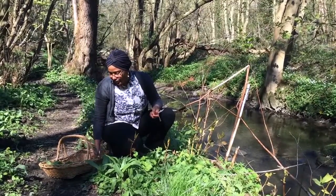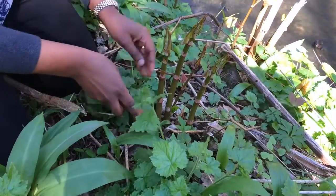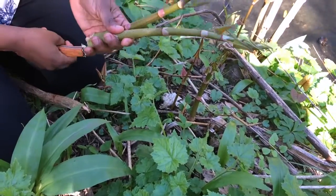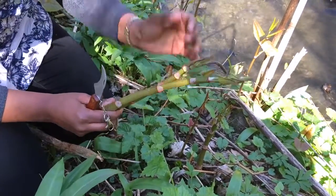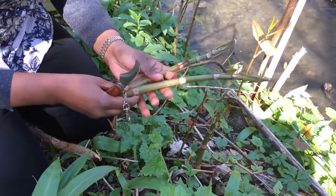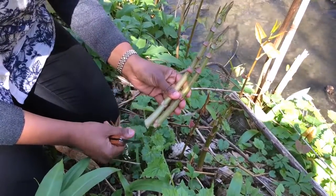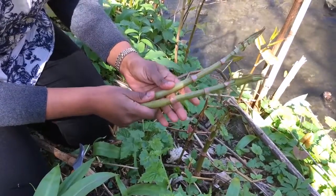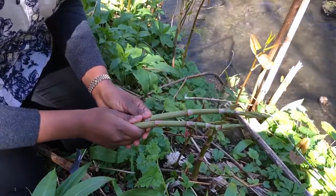Now there is a caveat with harvesting Japanese knotweed and that is tied in with the fact that it is a very invasive weed. When I put these into my basket I need to make sure that none of the leaves or the tips of this plant happen to fall out of my basket and into a new place. Doing that could cause each one of these leaves and bits of trimmings to grow into a whole new Japanese knotweed colony, and you do not want that. So you need to be quite careful with how you transport this plant. I know I'm making it sound a little bit like nuclear waste, but it's not a plant you want to mess around with — but that shouldn't put you off because it is really delicious.